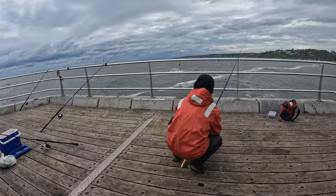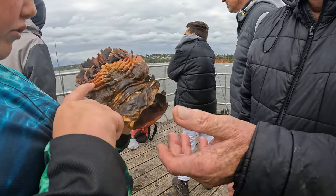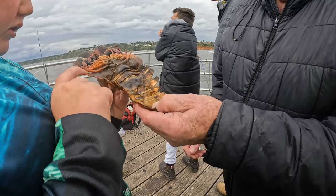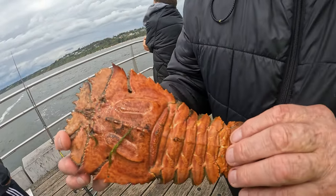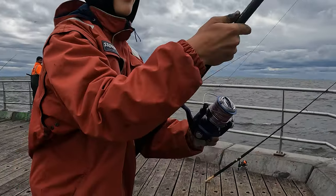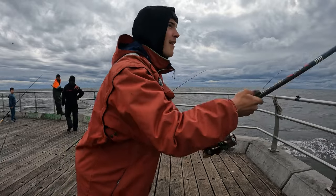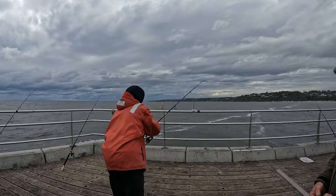It's all happening on the tide change. After hours and hours of waiting just to get the bite, it's another challenge in itself just to land the fish.